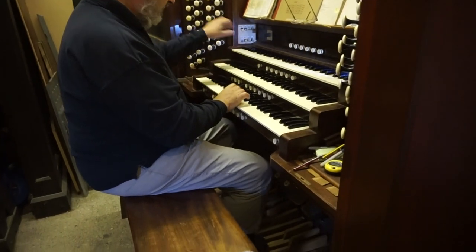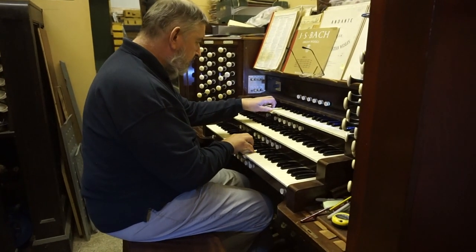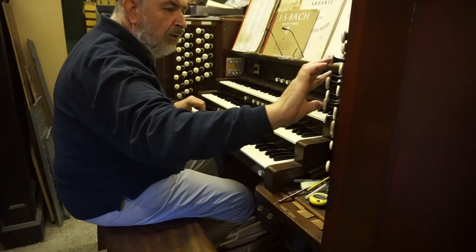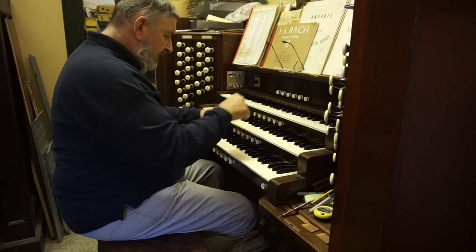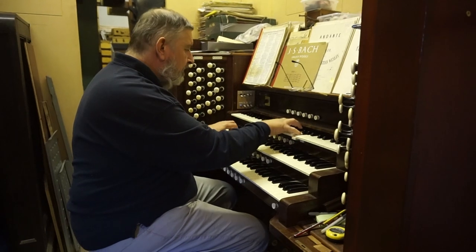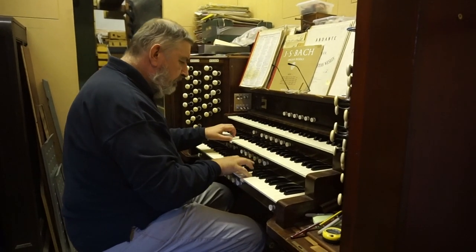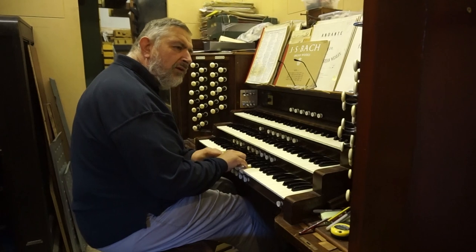I like it with the tremulant. And that combination works very well as an echo to the swell. Here's a swell cornet, and then the echo on the choir. And of course it's in a box, so you can have it louder or softer if you want.